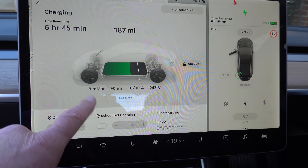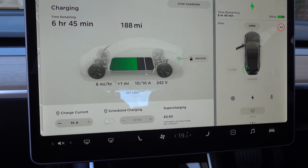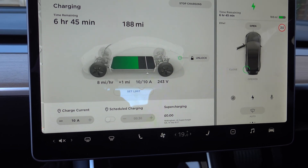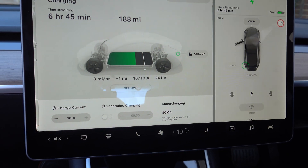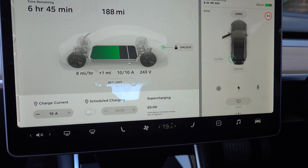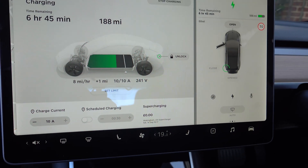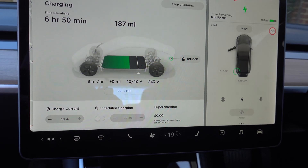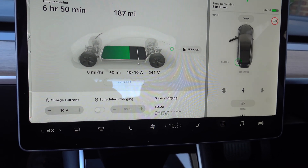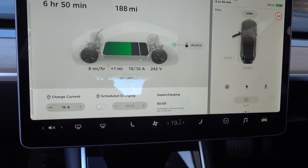You'll get a charge rate of 8 miles per hour in the Model 3 on 10 amps. So at 8 miles an hour, 80 miles will take 10 hours, 160 miles will take 20 hours, and 200 miles will take approximately 24 hours. Really, the UMC is a last resort, or for when you're visiting friends and need to get an extra 80 or 90 miles overnight.